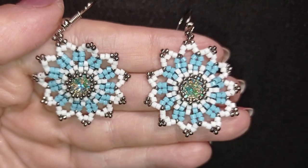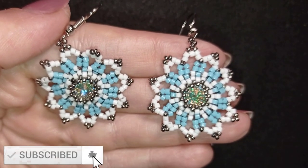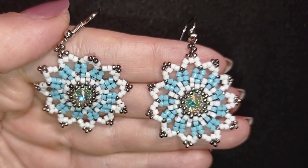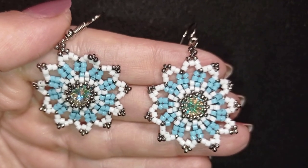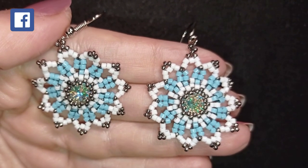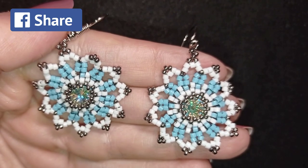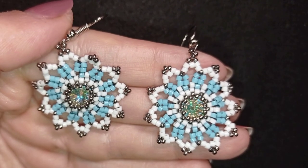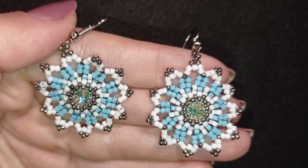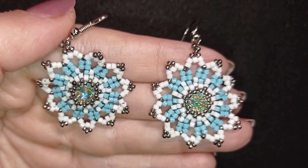If you like what I'm showing you here, it's a good idea to subscribe and hit the bell button so you won't miss my Christmas wave of tutorials and can make your gifts for the holidays. You could also like, share, and comment — you don't know how much you help me with just that action. Down in the description you'll find a full list of materials, links to my social networks, my store, PayPal donations, and the resources I mentioned for buying supplies.